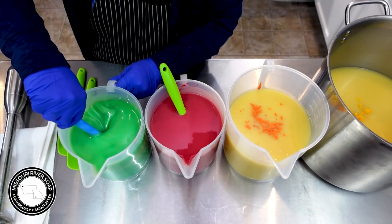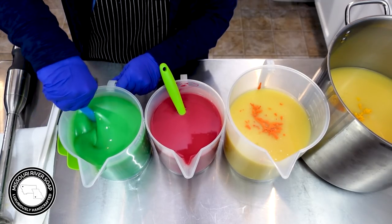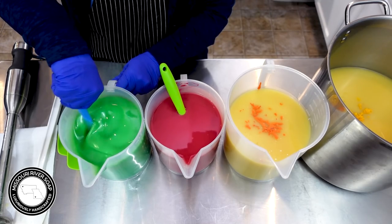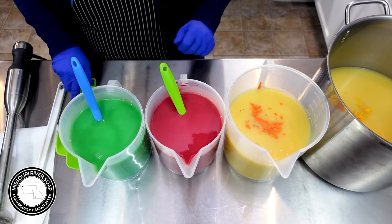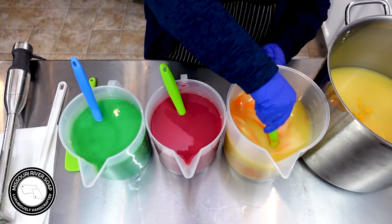How many people did I mess with by grabbing the blue spatula instead of matching it with green? Mixing things up - we're going wild and crazy here, we're not matching colors to our spatulas today.